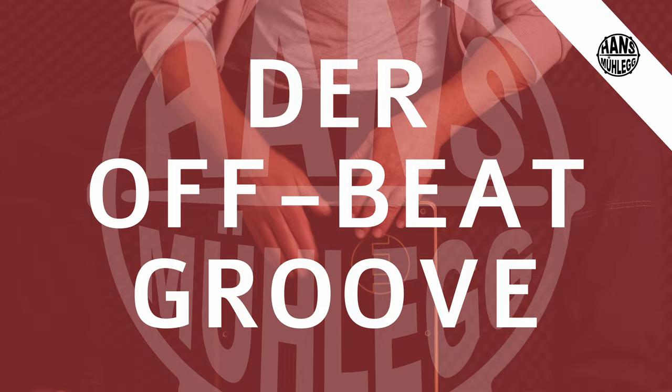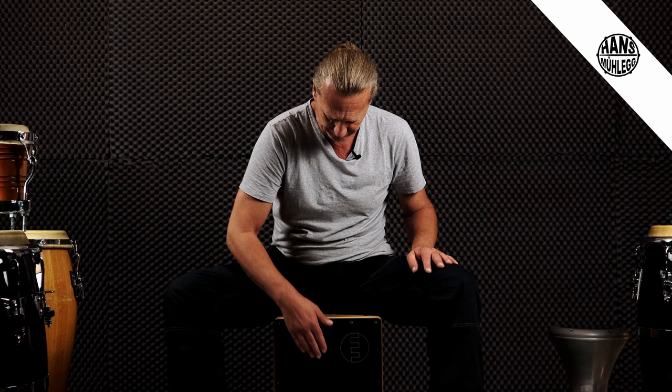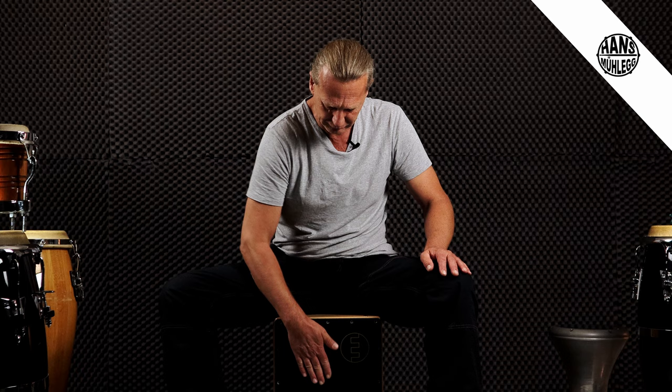Zu guter Letzt: Jetzt kommt unser fünfter Groove, den nenne ich den Offbeat Groove. Offbeat bedeutet sozusagen der Schlag auf die Zählzeit. Liegt also daran: eins, zwei und drei und vier. Eine Variante dazu wäre noch eine weitere Möglichkeit. Auch das zeige ich euch wieder in meinen unterschiedlichen Methoden.